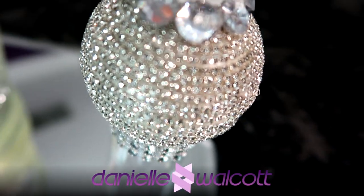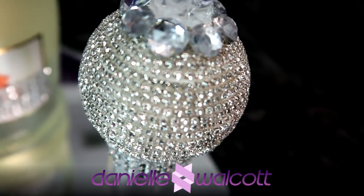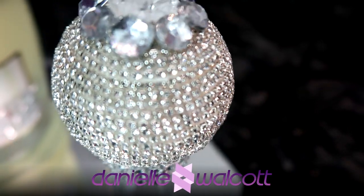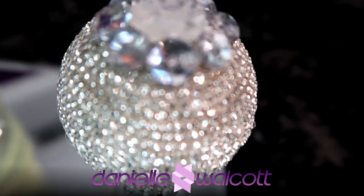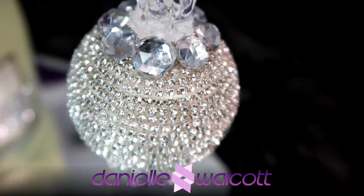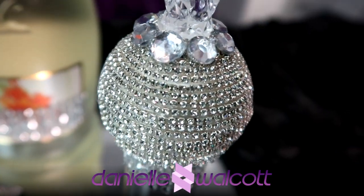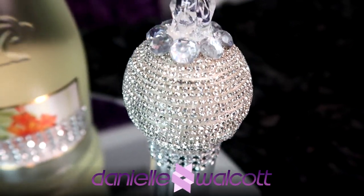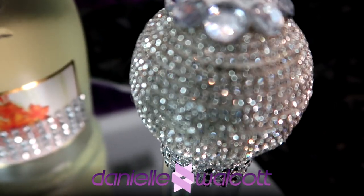Well hello my darlings and welcome back to our channel. I am so glad you are here. Today I am going to show you how to create some beautiful champagne flutes on a budget you would never believe. Stay tuned.